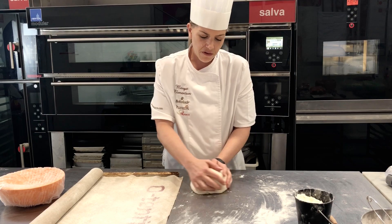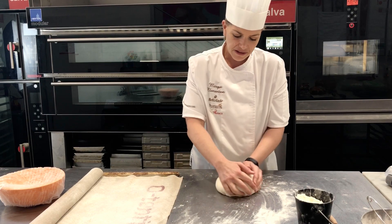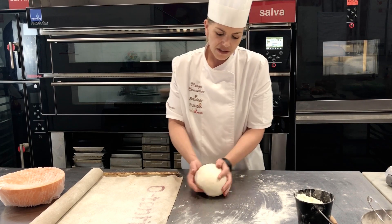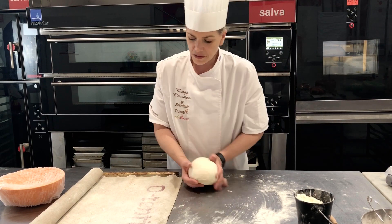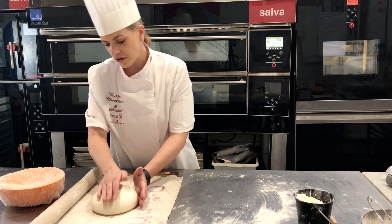The idea here is you want to create some kind of firmness, so when you touch it, it has some resistance inside. Once it's finished, you can put it onto your couche like so.